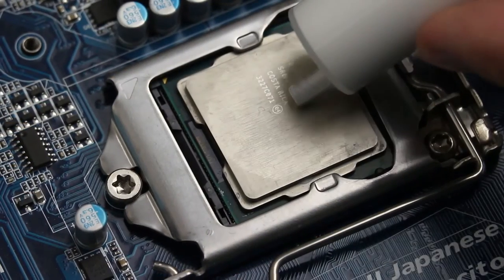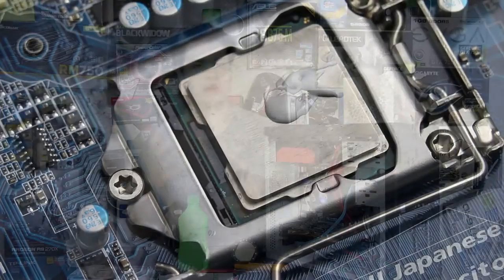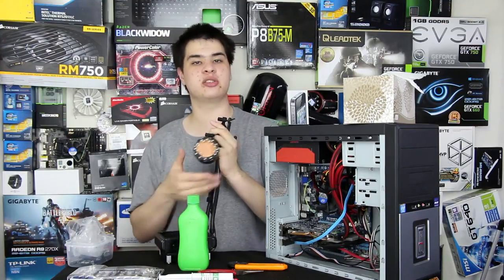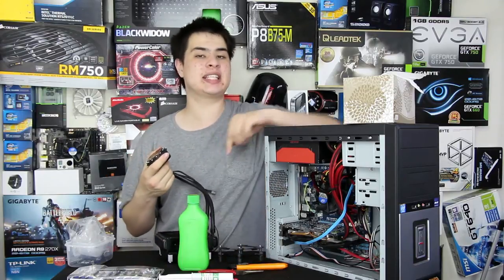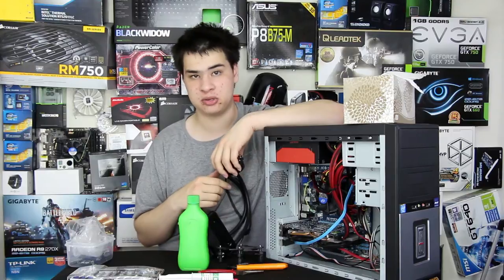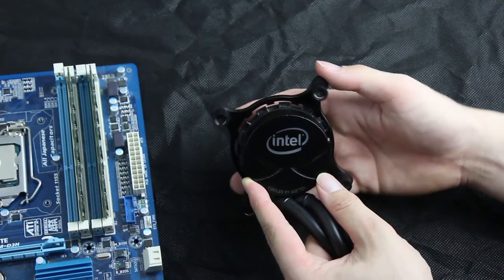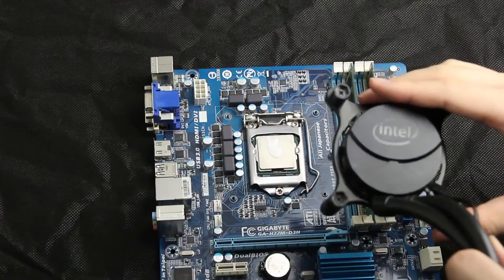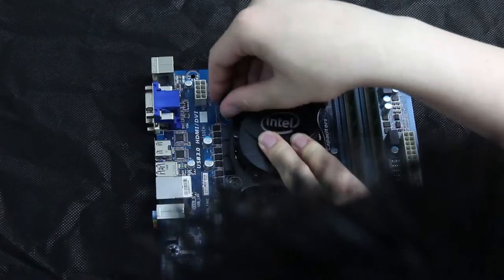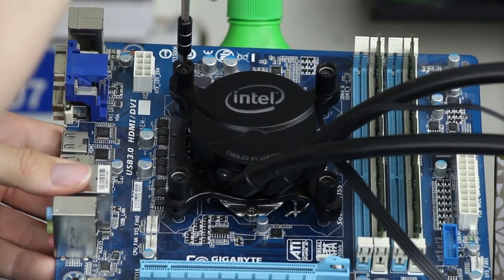Now apply thermal compound to the CPU — no more than a grain-of-rice to pea-sized amount, as too much will overflow into the socket. If the cooler came with pre-applied thermal solution you can use that, though on the H100i I've had issues with it not spreading properly, so consider wiping it off and applying your own. Take the mounting bracket, place it over the notches, and tighten the screws in a cross pattern — first lightly with fingers, then fully with a screwdriver — without applying excessive pressure.